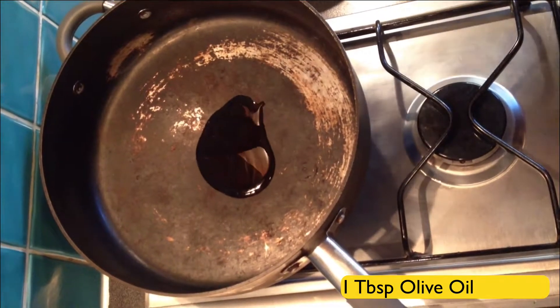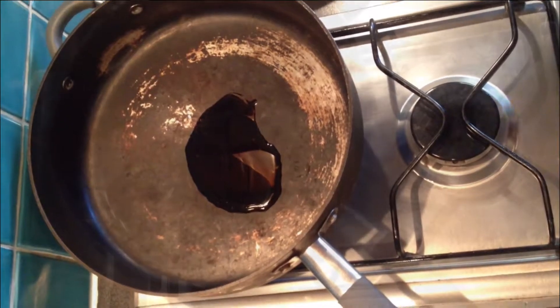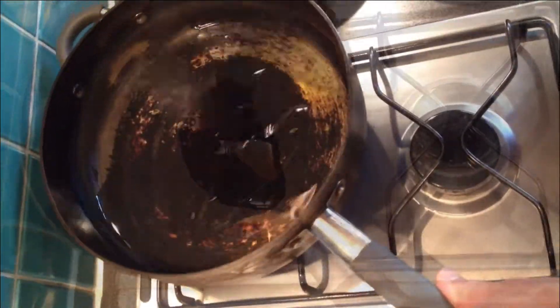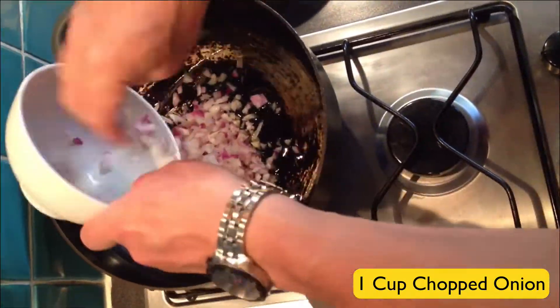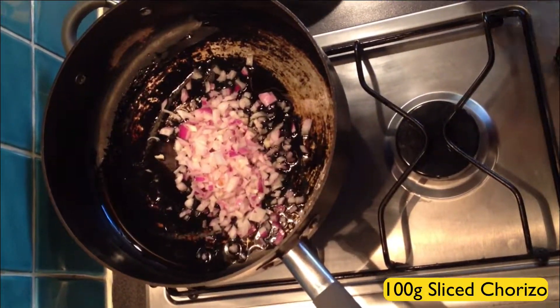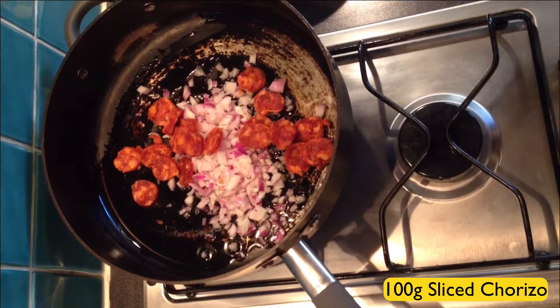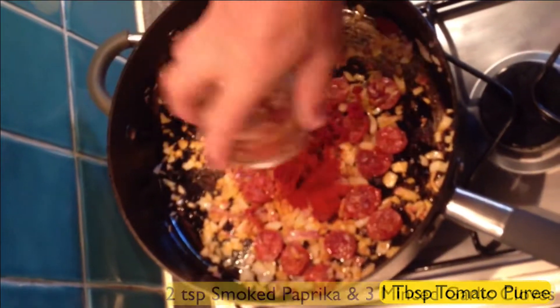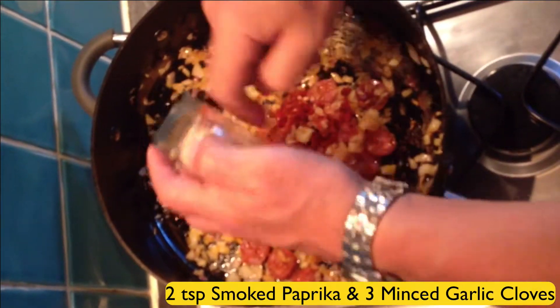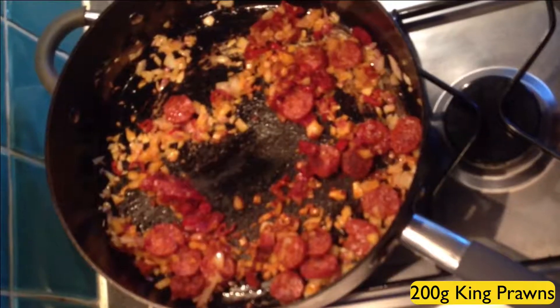One tablespoon of olive oil. Add in one cup of chopped onions. Notice how fast my hands are going. 100 grams of sliced chorizo. Stir it all about. Add in one tablespoon of tomato puree. Two teaspoons of smoked paprika and three minced garlic cloves. Do it as fast as you can.